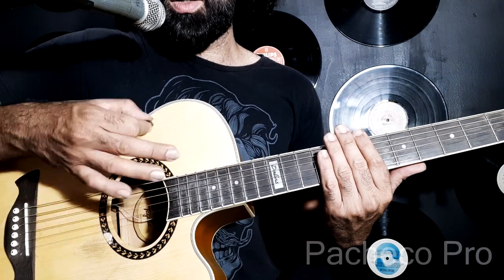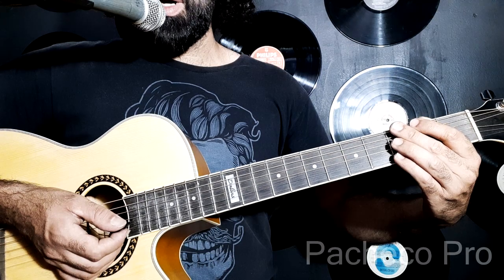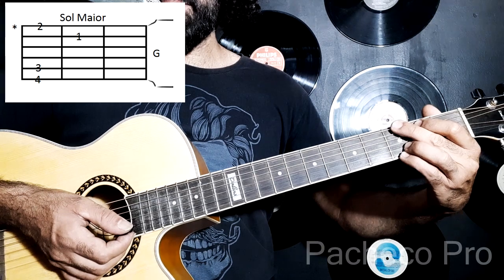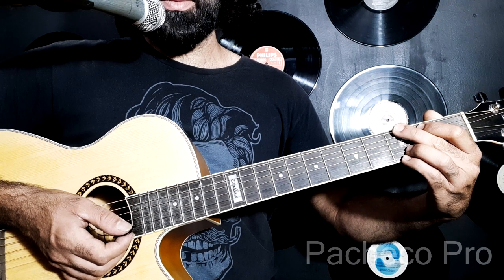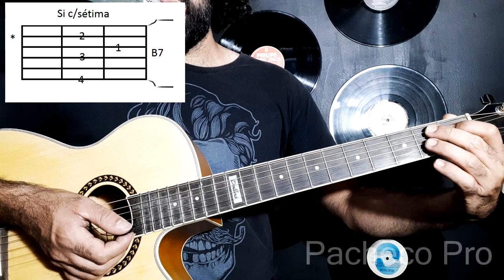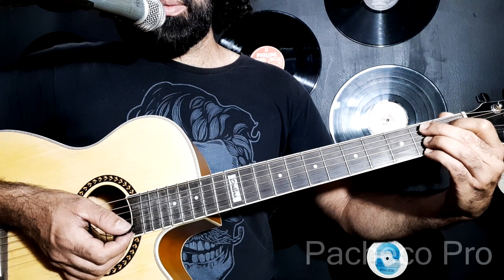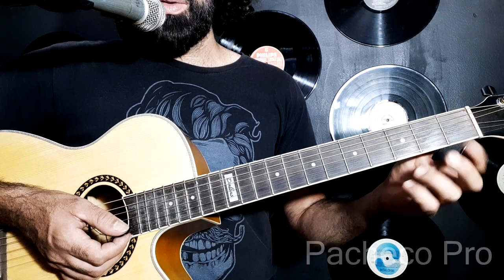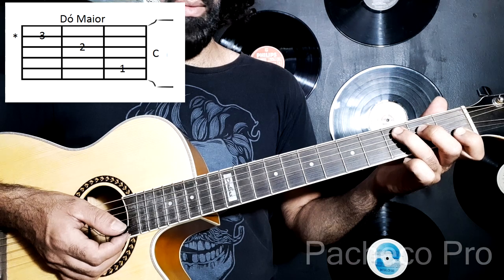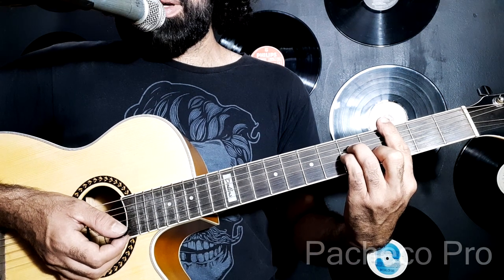Baixo, baixo, cima, cima, baixo, baixo. A gente vai fazer o ritmo duas vezes em sol maior, duas vezes em si com sétima, duas vezes em dó maior e duas vezes em dó menor.